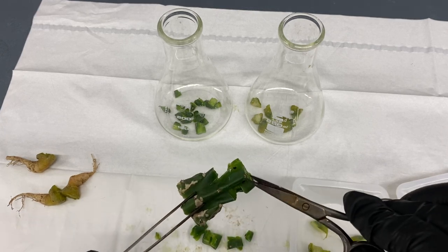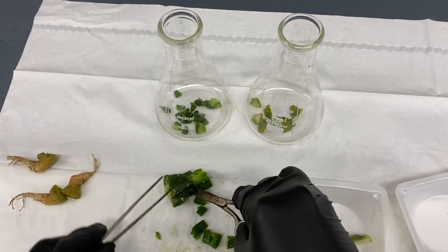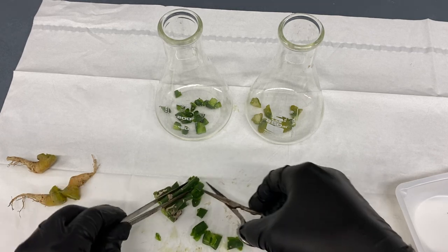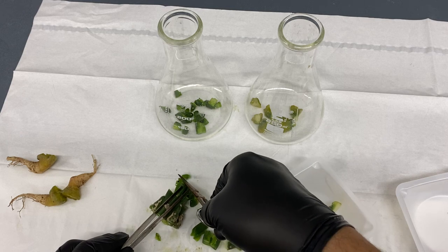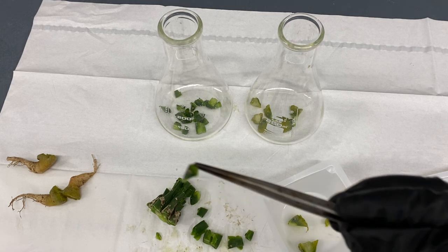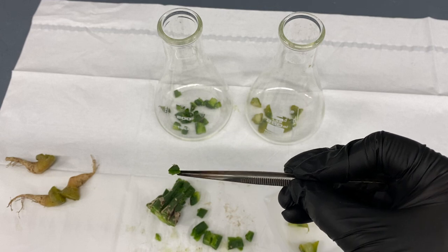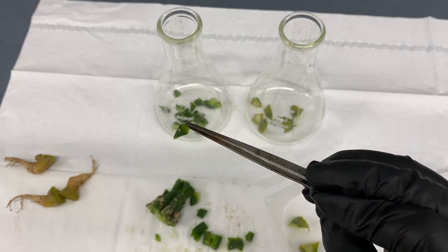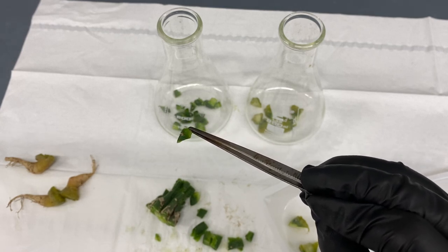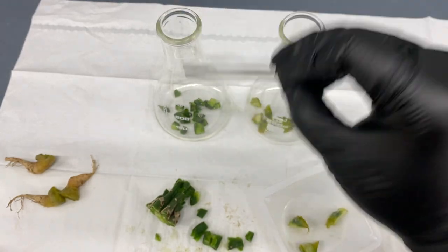What we're doing is cutting all of the nodes — all of the growth points. On a cactus, that's anywhere there is a spike. If I find tissue with spines coming out, that's a node. What's in that flask is just a tiny piece of tissue with a spike on it. We're leaving a little bit of extra tissue for the bleaching process because it's going to kill it off a little bit, which helps leave some companion cells to promote growth.